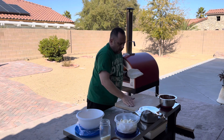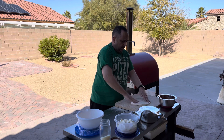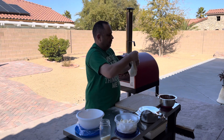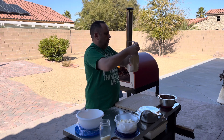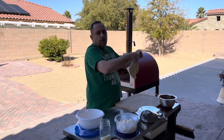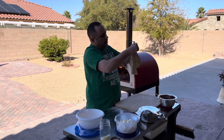Get some of that flour off of this. You don't want the dough too thin, or else it'll break.